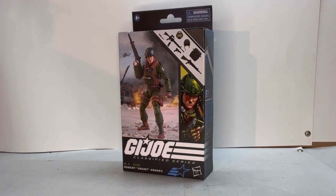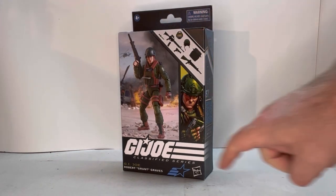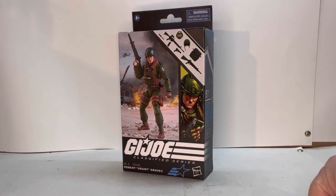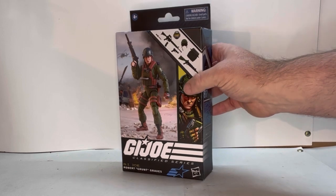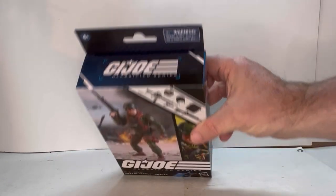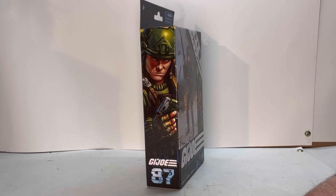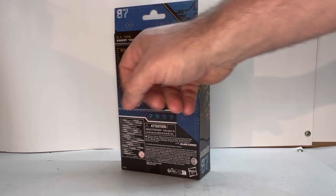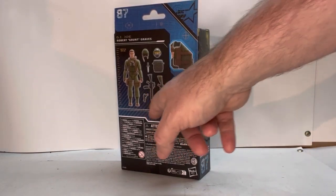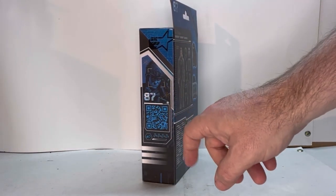Here he is in packaging. You get this nice picture of the figure with a background setup, a little bit of art, all his accessories, the GI Joe Classified logo, a star showing he's a Joe, Hasbro, and his name. Up top you've got your choking hazards and age restrictions. Spinning around, you get the front art again, his number, extra details, the figure, all his accessories, GI Joe logo, his stats, some legal text, the QR code, and his stats again.